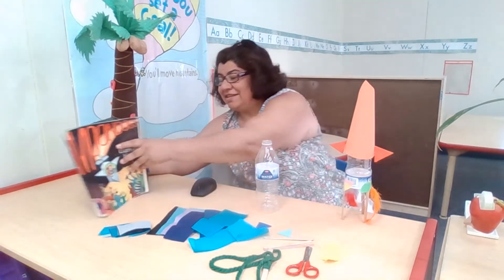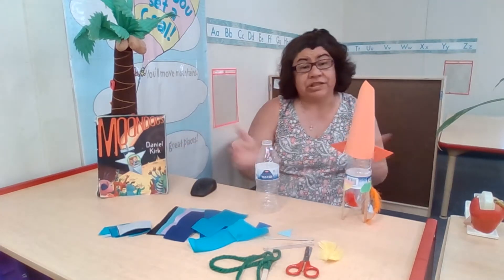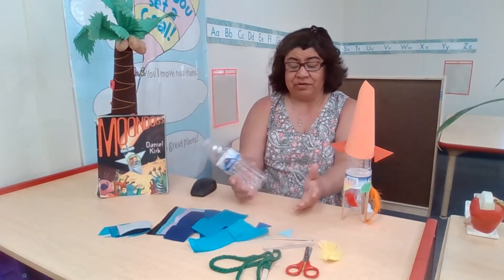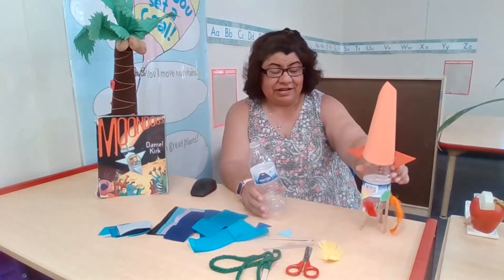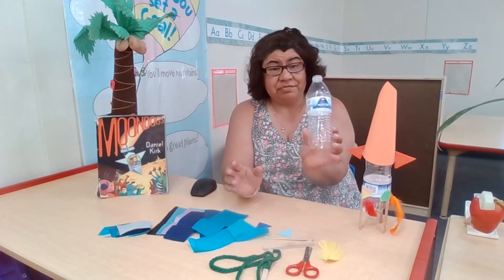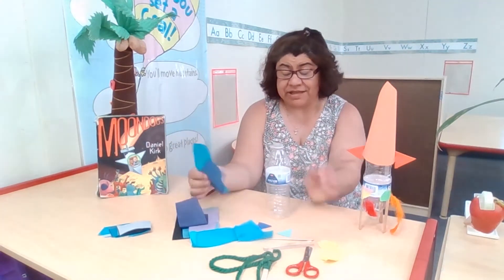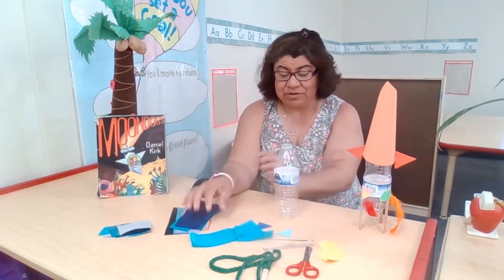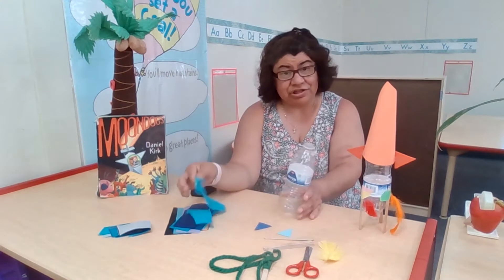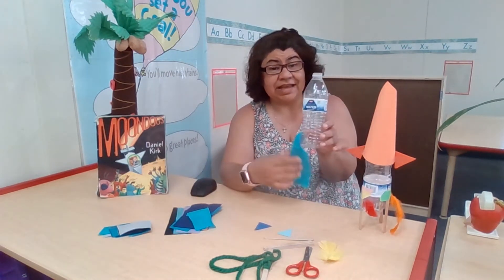So again, our objective is shared space — to work together with your child. And in order to make the rocket, which I made one right here, we are going to use a recycled water bottle. These tissue papers I got from my son's birthday party — I saved the tissue that came in there and cut them up into strips so you and your child can paste them on and have them hang down.